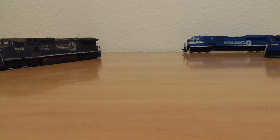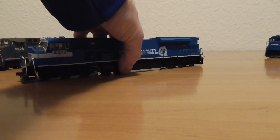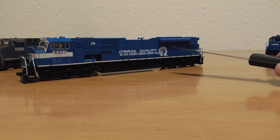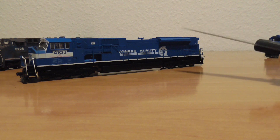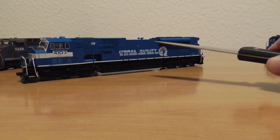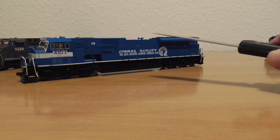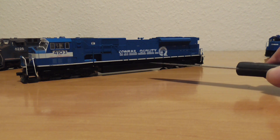A special model in my fleet is my SD80MAC. It's a big one. This model has a great EMD-710 Primemover sound from Soundtraxx. I put it in with a CMOS speaker. When you visit and see this model running by Frank on the layout, this model runs most often together with my SD90-43MAC. These both are brothers.